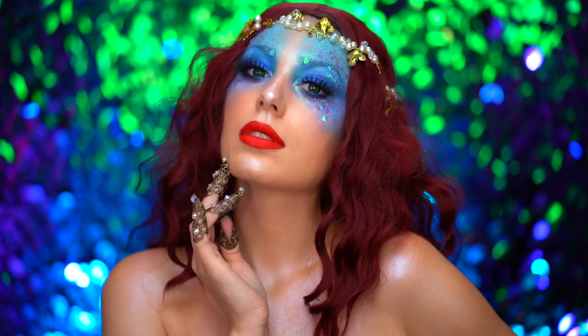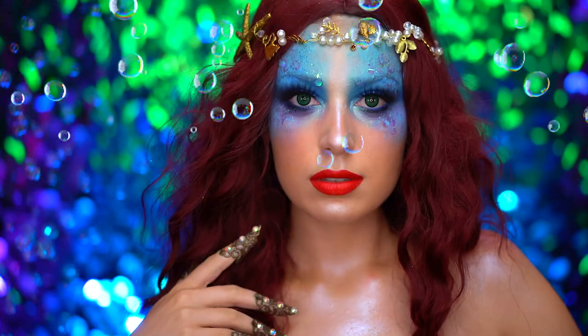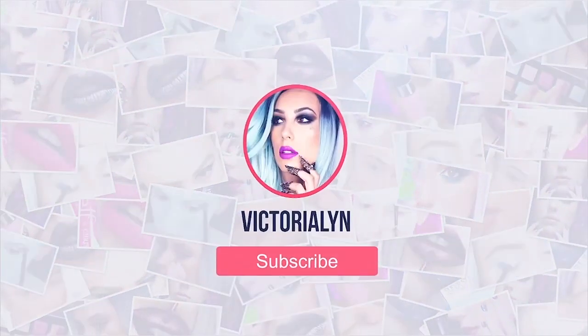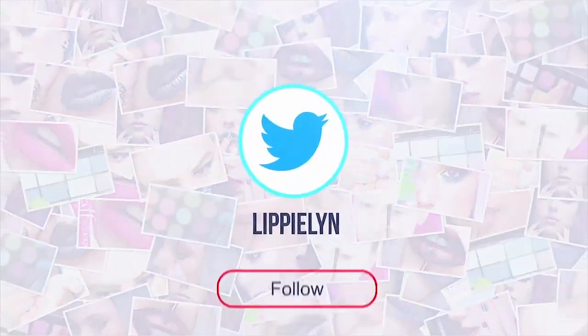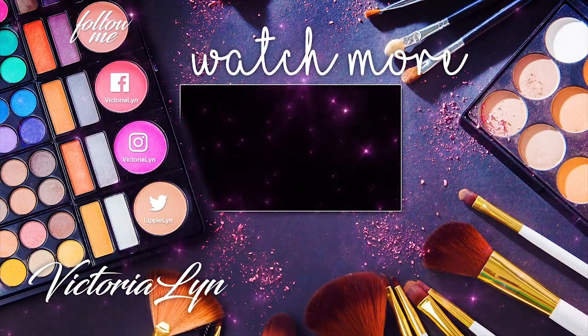I hope you loved it, and if you did, be sure you like this video and subscribe for more tutorials. Thank you all for watching, and I'll see you in my next one. Take care.